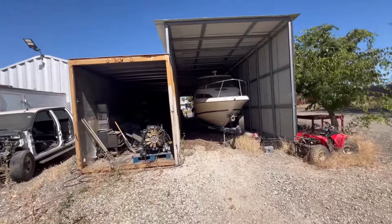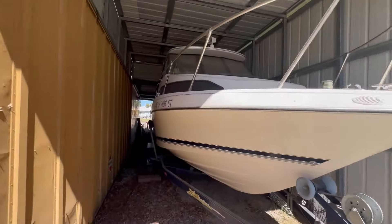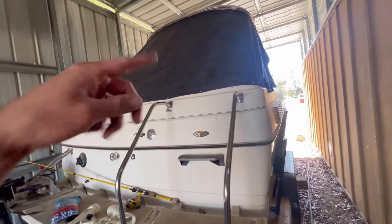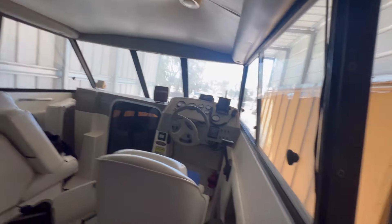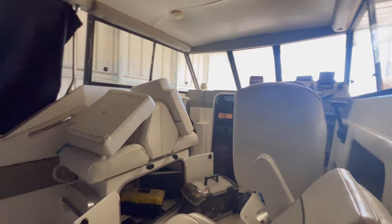This boat here I pretty much scored on - I paid $7,500 for it. It's a 98 Bayliner and it seems really nice inside. The only thing I've had to do is replace the lower impeller and the upper water circulation pump. I've only taken it out once - finding time is just a pain. It has a 5.0 engine, wrap-around seats in the back, a little cutty cabin, and fish finders that are old and don't work because they're from 98. But for $7,500 this thing was perfect.